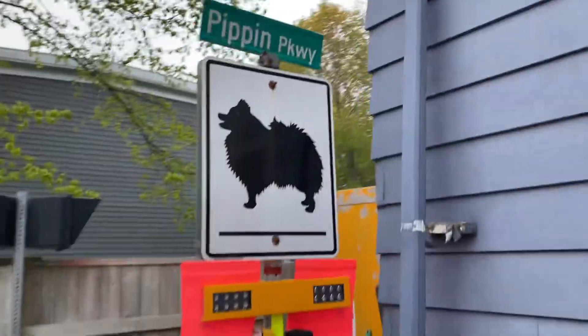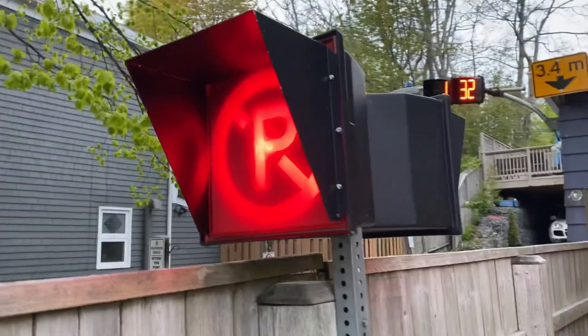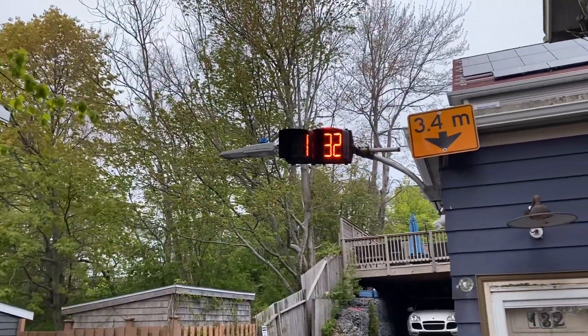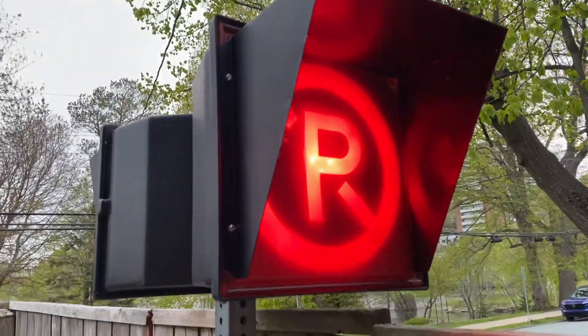And then my RRFB setup, my no parking beacons, my 132 civic address, my old cabinet that I'm using as a storage shed.